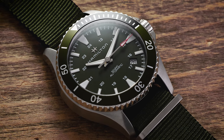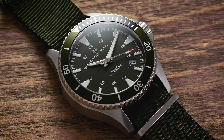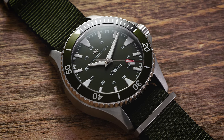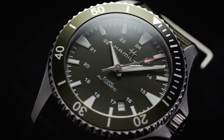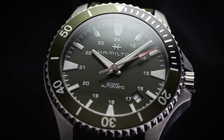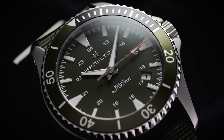100 meters of water resistance should be workable for many people. If you're wanting an ISO-compliant dive watch this won't be the one for you, but for most people that's not necessarily the need and you should be covered here. It's important to see what this watch is in the market: a compelling Swiss-made sports watch in an everyday format with a reliable movement inside, great for a set-it-and-forget-it type of wearing experience.